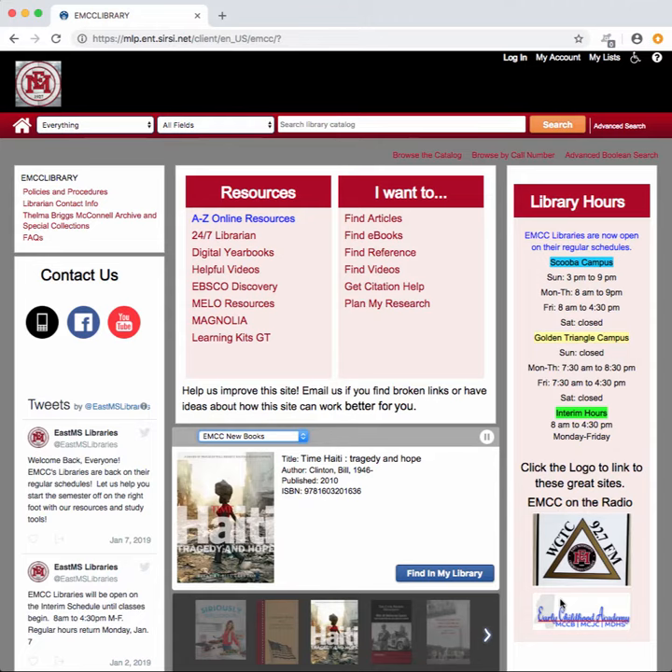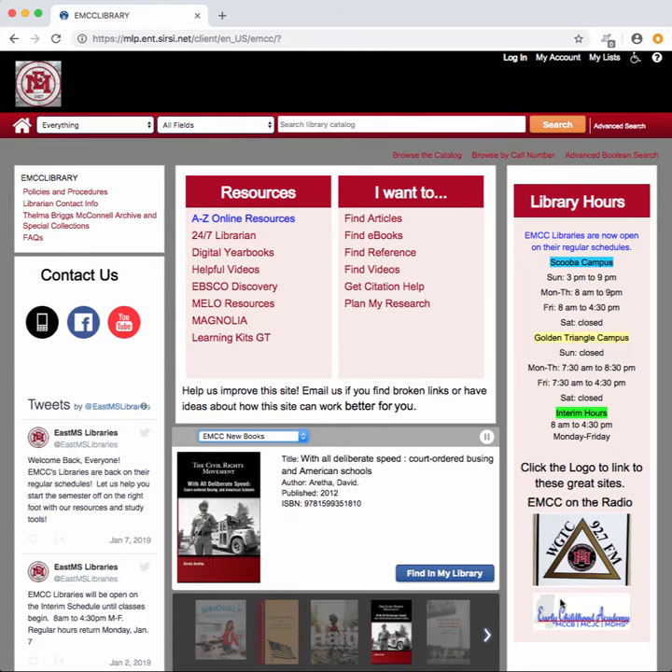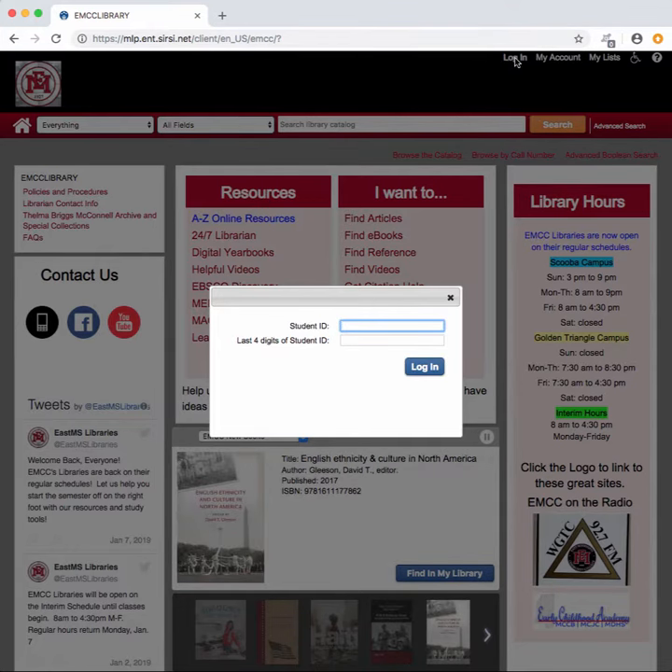The first thing you're going to need to do is get onto the library's website. Then go up and hit the log in button and click on it. Type in your student ID,